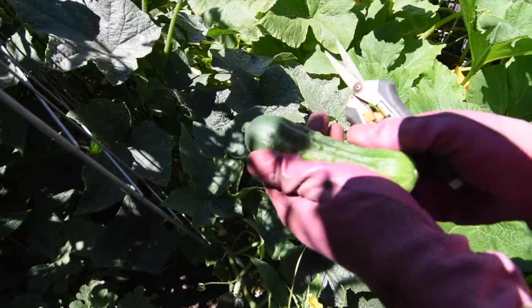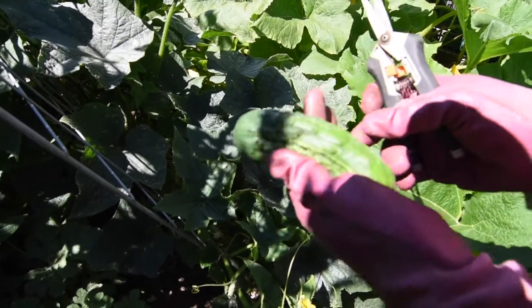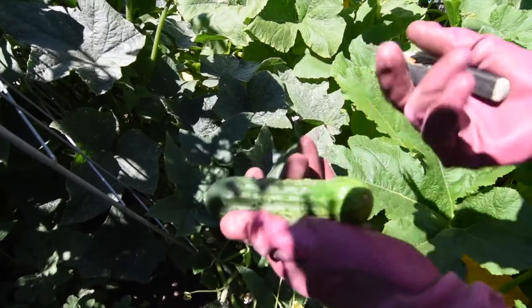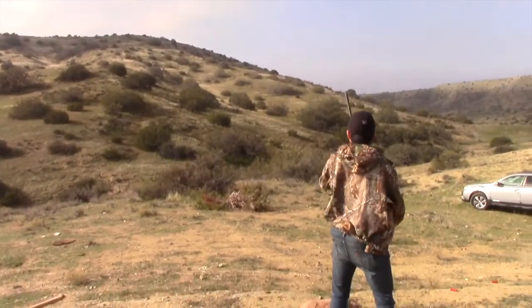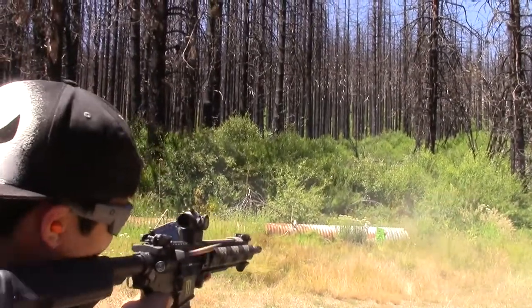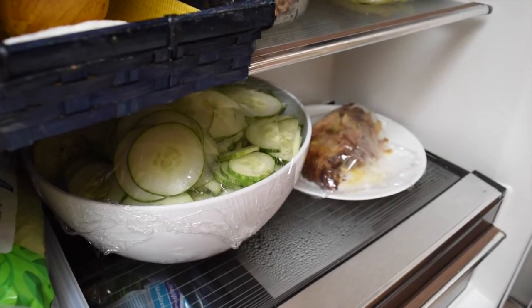The next step is you've got to refrigerate them. You want them to be cold, and that helps give you nice crisp pickles. Stick them in the refrigerator 8 to 24 hours and then do your canning. The pickles were cooled down for 24 hours and then we got them all sliced up.